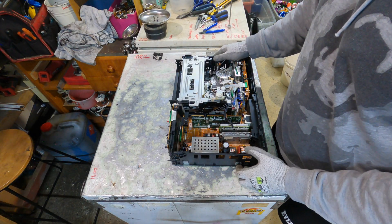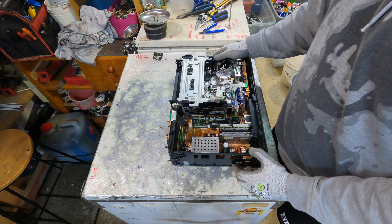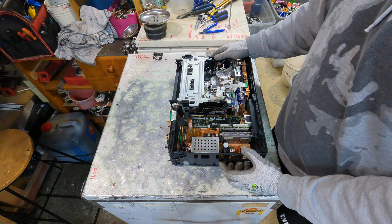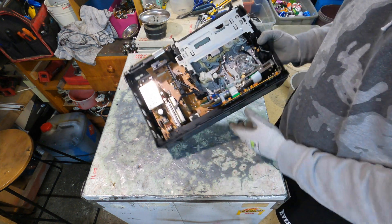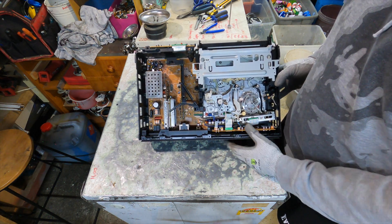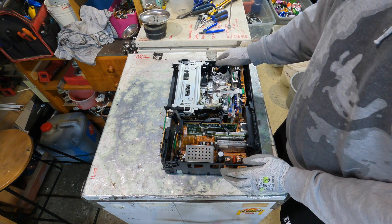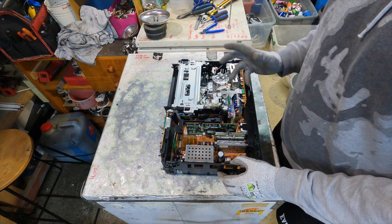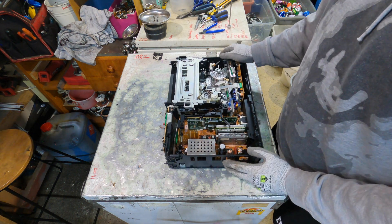Hey guys, welcome to another video. Today we'll be scrapping out this video machine - this is the one that didn't work originally. It's not the DVD VCR combo that you'll see in the first part. What I'll do today is essentially take it apart. I won't worry about breaking any of the parts down; I'll do that in another video. So we'll get straight into it.